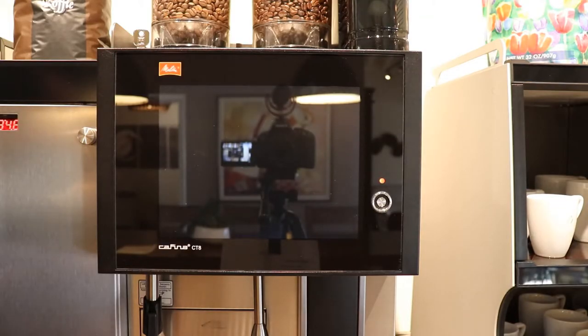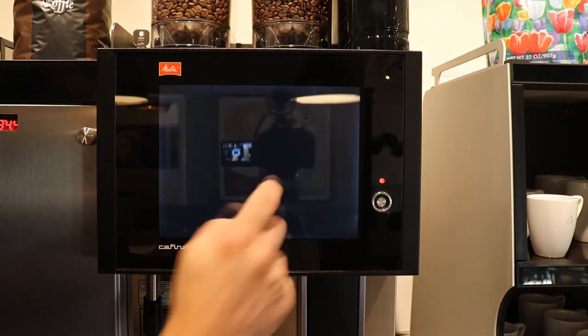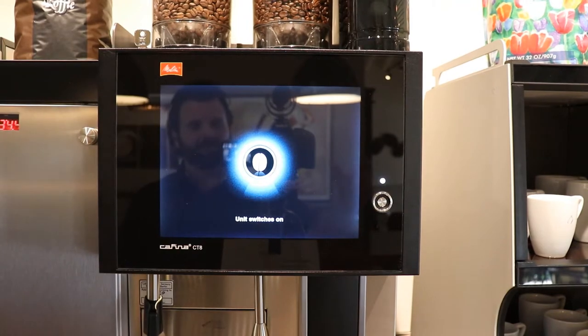Switching a machine on in the morning, there's a process that you follow. You touch the screen and then you switch on. The machine is going to go through its switch-on process, and when it's ready you'll have your drink selection available.